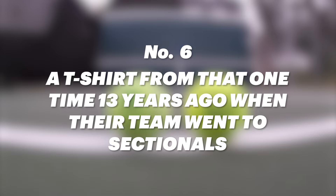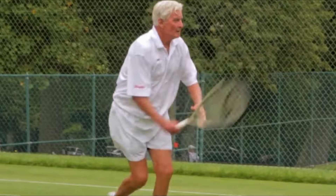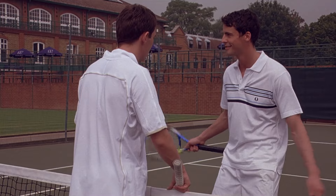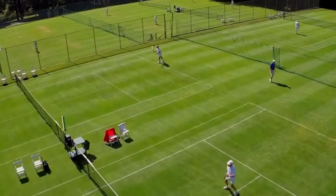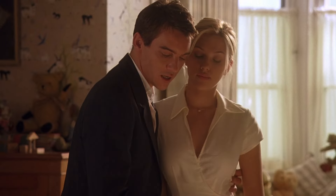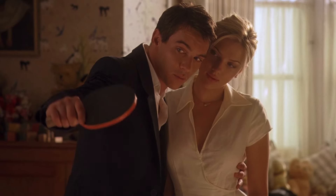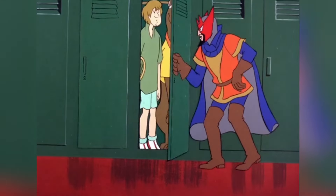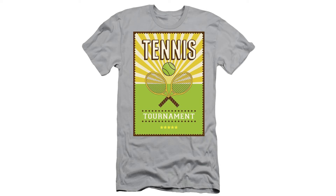Number 6: A t-shirt from that one time 13 years ago when their team went to sectionals. Many players push their tennis beyond the bounds of exercise and compete to prove that they are still mate-worthy. Curiously though, the winner of these competitions does not receive a mate — instead they receive what can only be described as a tiny, shiny ball. Why these balls are so coveted remains a mystery. Perhaps the greatest mystery is why all the losers of the tiny ball competition receive the same ill-fitting, poorly designed — here's a bloody masterpiece — tournament t-shirt.